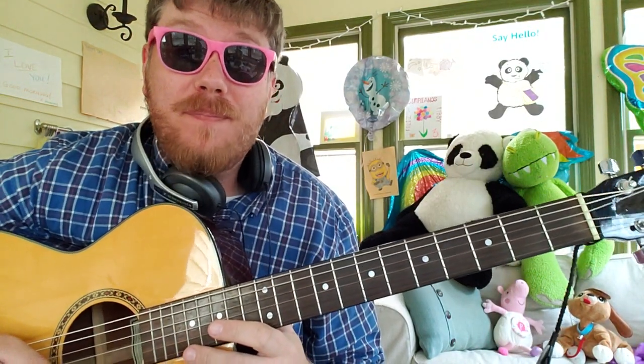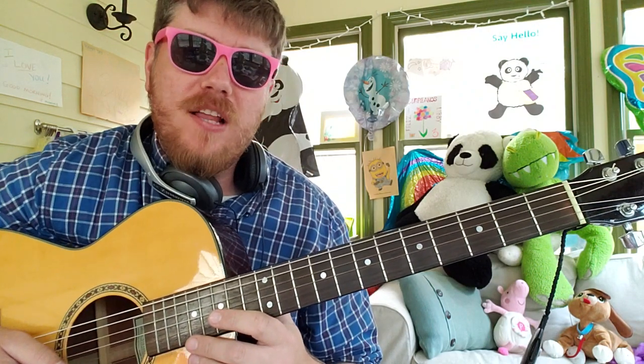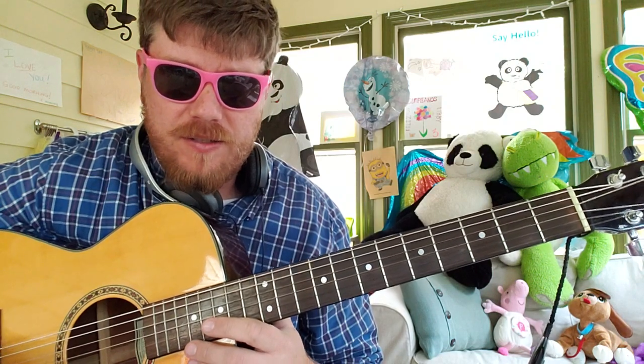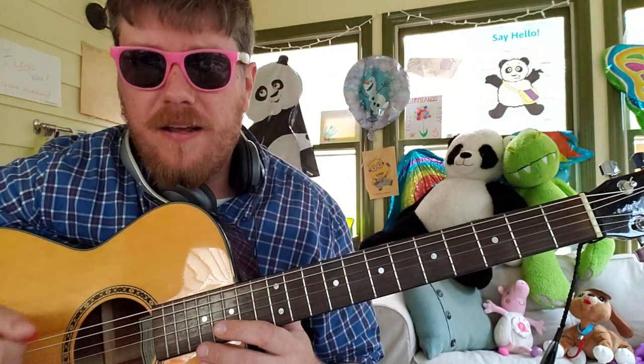Guys, what is up? It's Brian back here again with another guitar tutorial. It's new music for Friday, my favorite day of the week. I saw this video come out a couple of days ago — it's Sunflower, it's Swae Lee and Post Malone for the Into the Spider-Verse Spider-Man. It looks super dope. That movie looks cool, that franchise looks cool, and the song is really cool too, so we're gonna learn it.